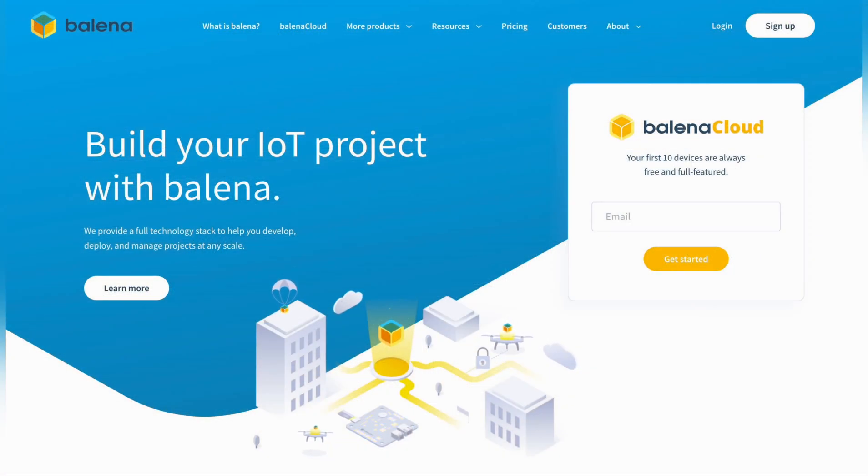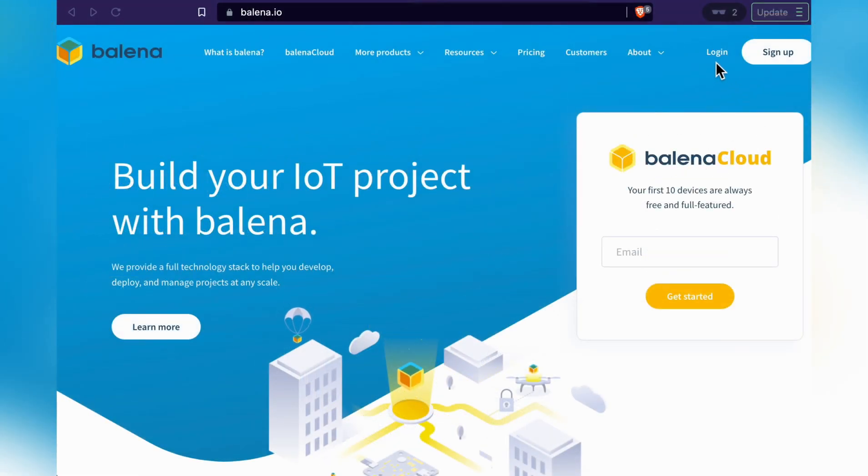If you've worked with single board computers, chances are you've heard of Balena Etcher, but they also provide a platform for easily deploying and managing IoT applications. You'll need to go to balena.io to sign up, and it'll only take a minute. If you have a GitHub or Gmail account, you just need to authorize it and that'll sign you up.